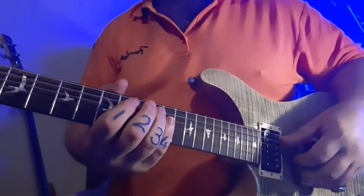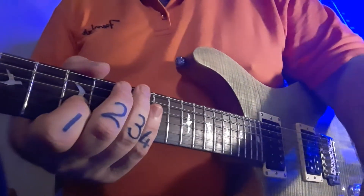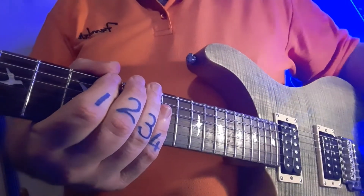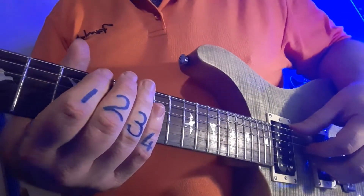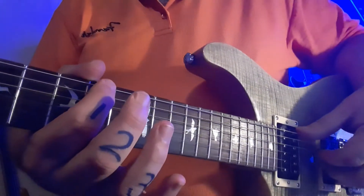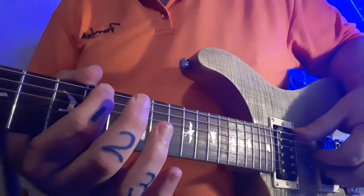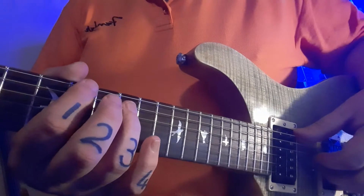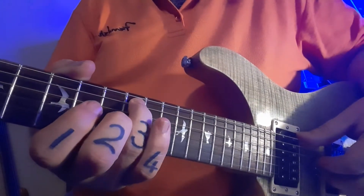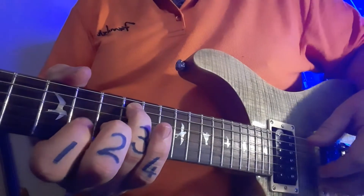First bar. I'm going to zoom in a bit closer so you can see the picking and fretting hand together. You can see the thumb is playing the top string. You can see the thumb picking the top string, and your first finger is at fret ten — that's the double ten at the beginning of the page where it says intro and verse riff. The next two notes, the twelve-ten: I want you to pre-position your ring finger on the twelve, second from the top.